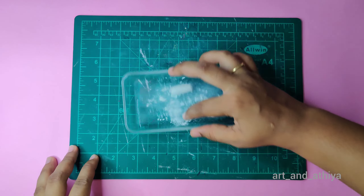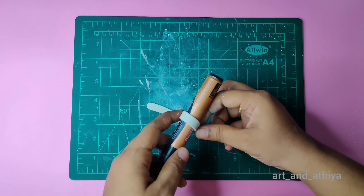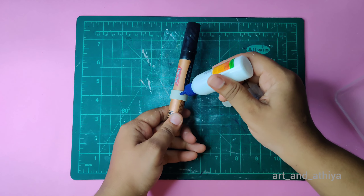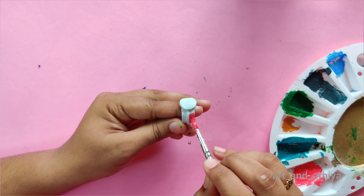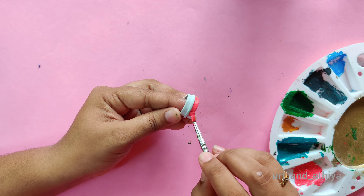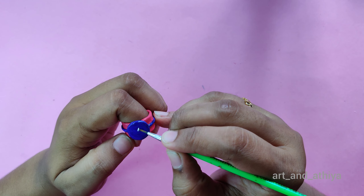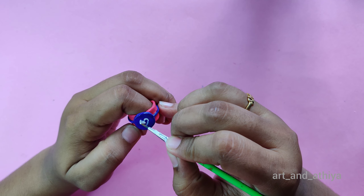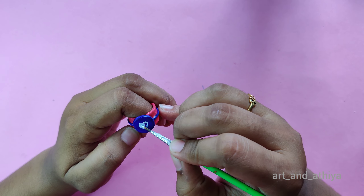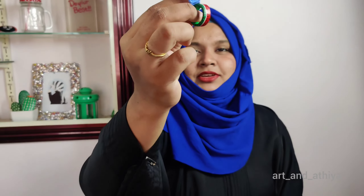Last but not the least, we are going to make a finger ring. The process is the same — roll the clay. Add blue color, then a little pink color for the extra part. I have already made two rings — wait, I will wear them and show you guys.